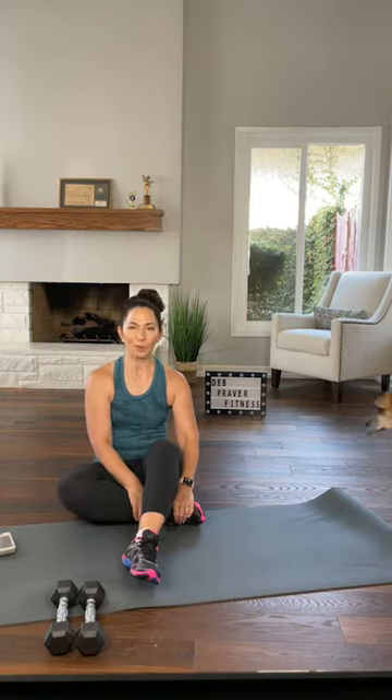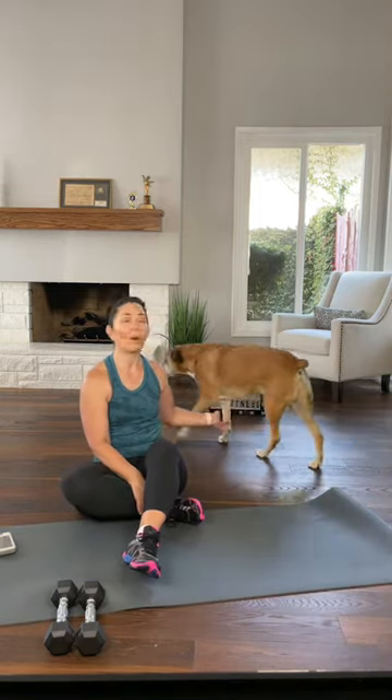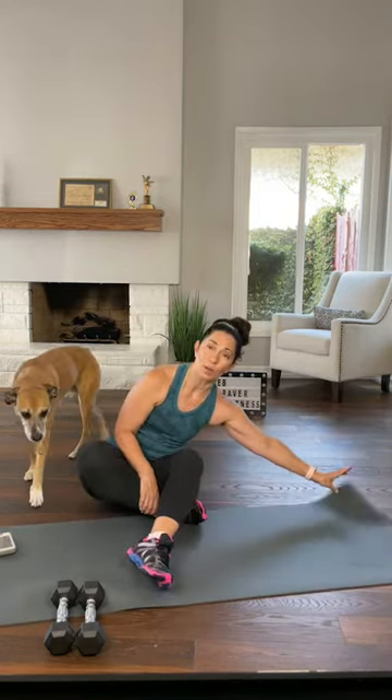Thank you to everybody who's been able to throw a donation in my Venmo, my PayPal, my snail mail, or any other way that you've gotten it to me. I really appreciate it, it's been keeping this living room gym going. He won't eat — he's got to carry his chew stick around like a cigar. So thank you for that, it's making it possible for this to continue.